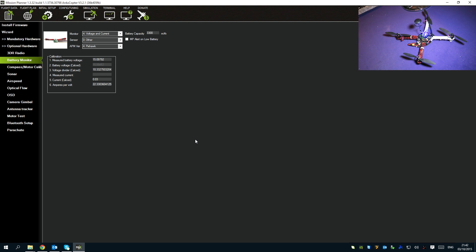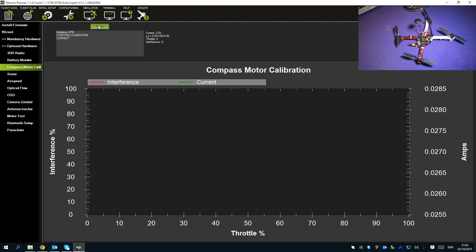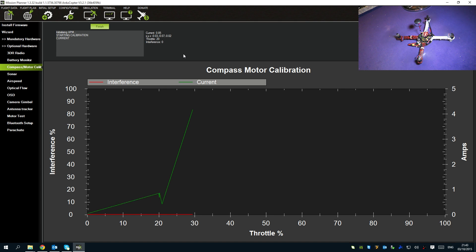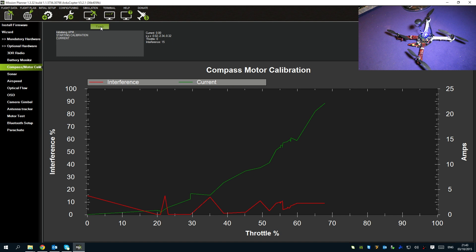We need to go to the Compass/Motor Calibration screen. One thing that catches everyone out - you need to arm the copter first by pressing the arm button. Once armed, press Start, then throttle up to 50%, hold it there, and then press Finish. Calibration successful - fantastic.